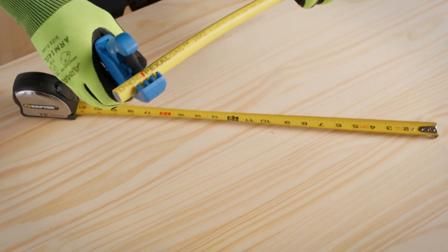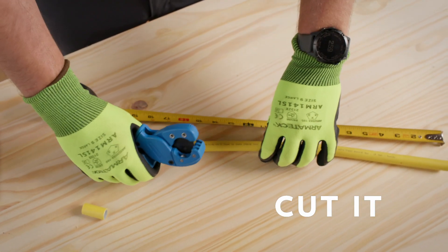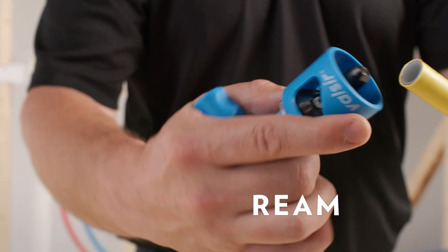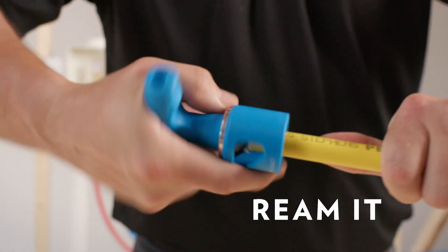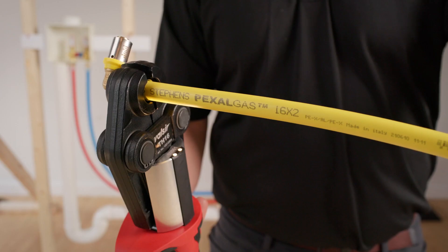Installation is quick and easy. To install it, you simply cut it — you'll notice there are no jagged edges or recoil when you cut it — ream it, push it, and crimp it.